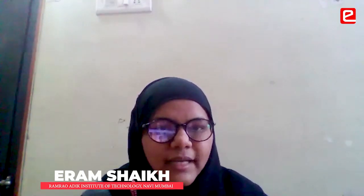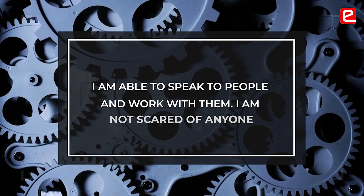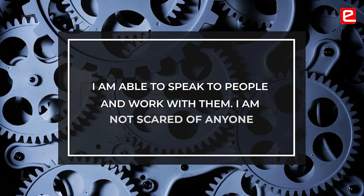I was not a very talkative person. In front of someone, I was scared. But now I can talk to someone.